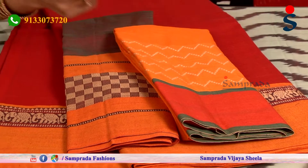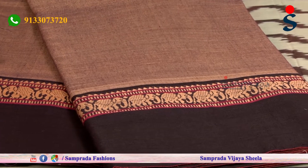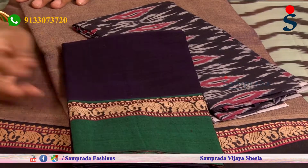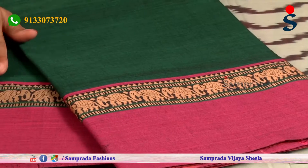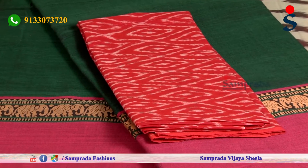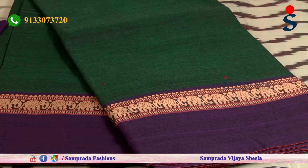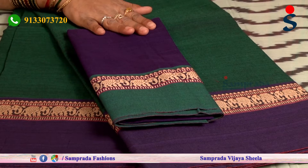This blouse is also set — I have a light violet color combination and dark violet color combination and a magenta color combination. We have to make this blouse in contrast. In the green and pink color combination this blouse is perfect. In the red and green combination this blouse is perfect. In the bottle green and violet color combination this blouse is perfect.